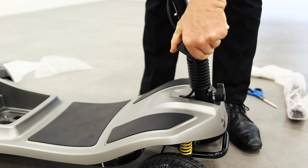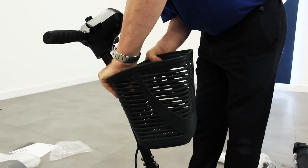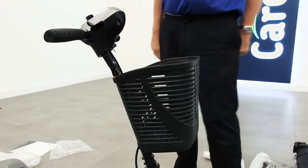Raise the tiller bar and once again lock it in an upright position. Attach the front basket by slotting it in using the grooves on the back.